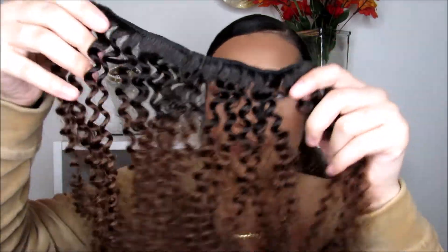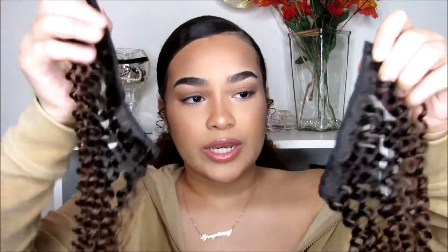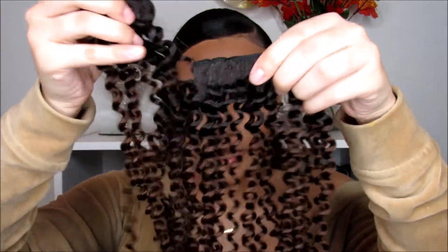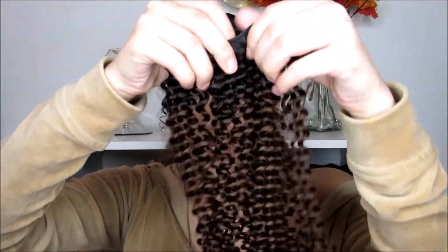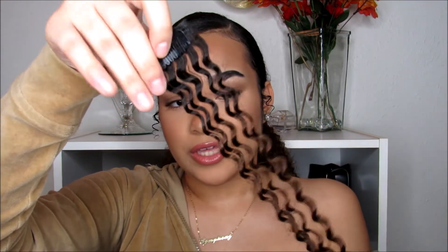There are also two three-clip pieces, and three two-clip pieces. I'll have everything in the description box down below about the hair, coupon codes — just everything about them. Now for the tutorial, I'm going to show you guys how to do this look.